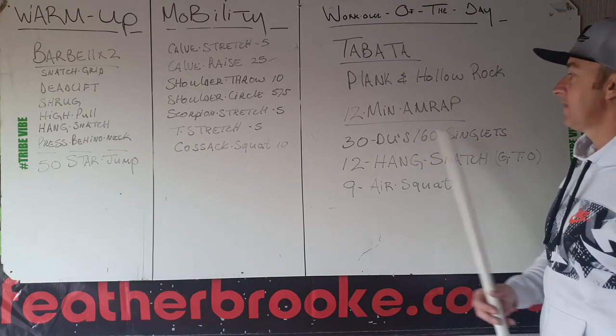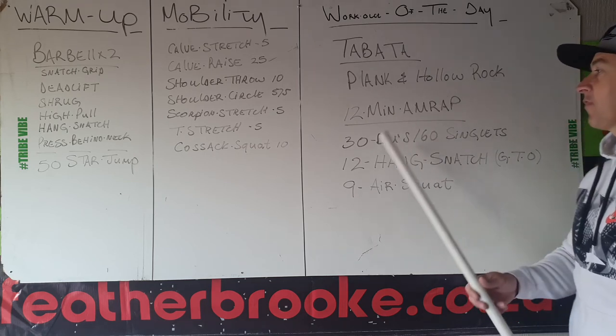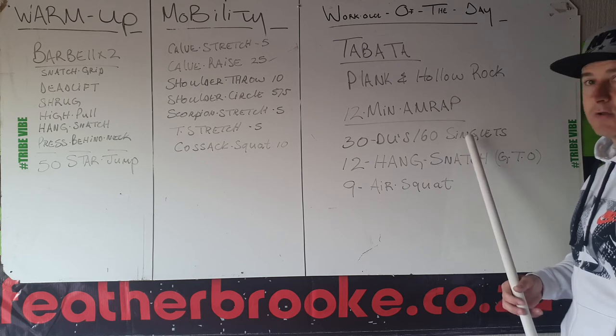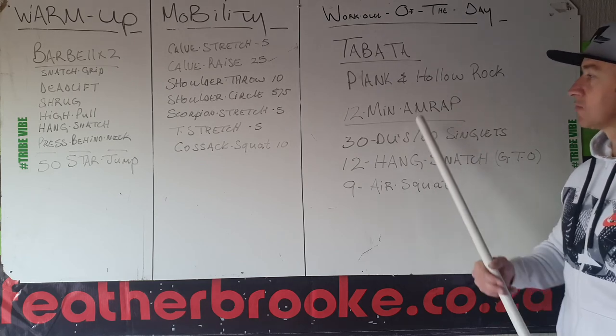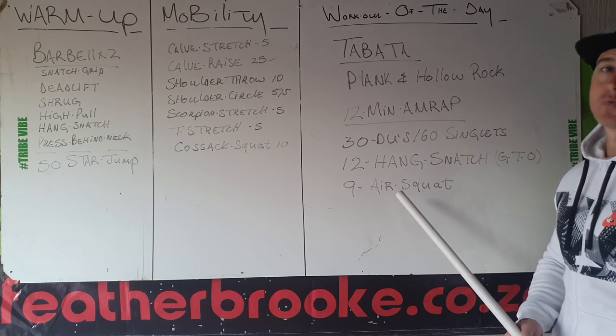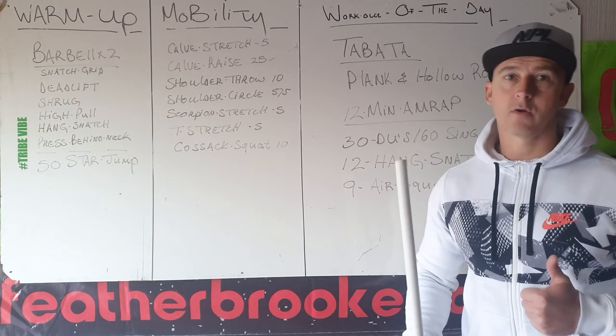Or if everything is set up, immediately go into a 12-minute AMRAP. We'll start with 30 double unders or 60 singles, then 12 hang snatches, 9 air squats. See how many rounds or reps you can do in 12 minutes. I hope you have a good day today and a good weekend. Goodbye.